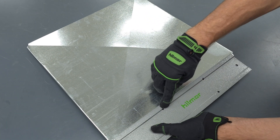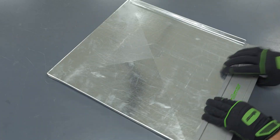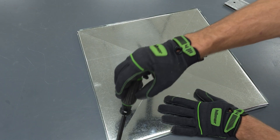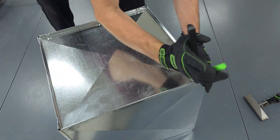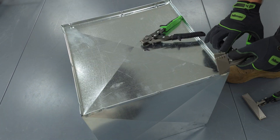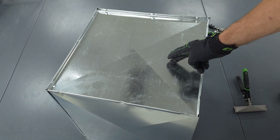Now we're going to flip this over. You can see the metal in here and in here. Basically what we're going to do is fold this over now. Now we're going to open this up a little bit on the corners. This is referred to as a snap lock punch, and what I'm going to do now is seal up these corners by squeezing them. There's your plenum end cap.